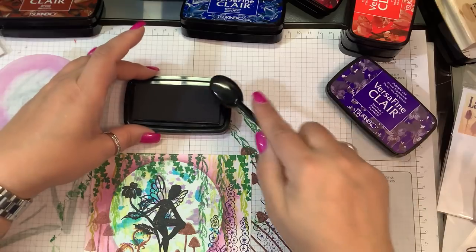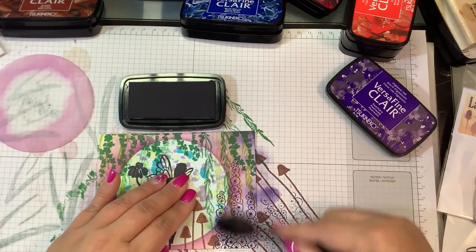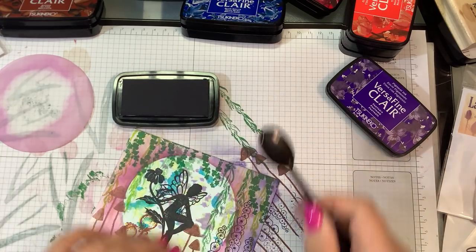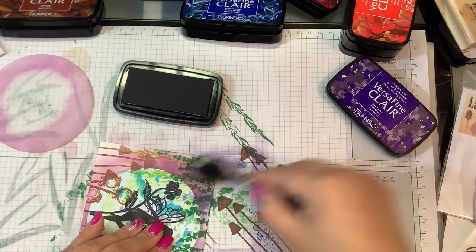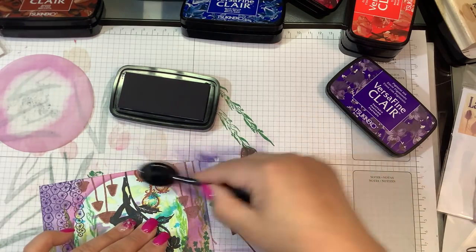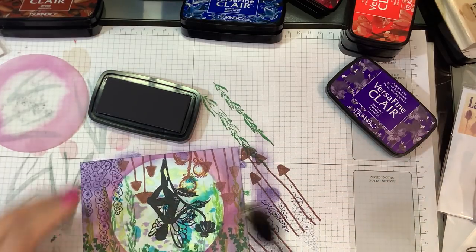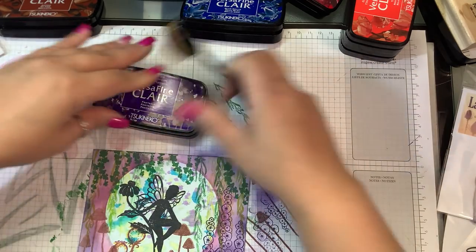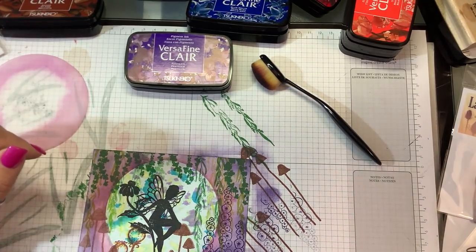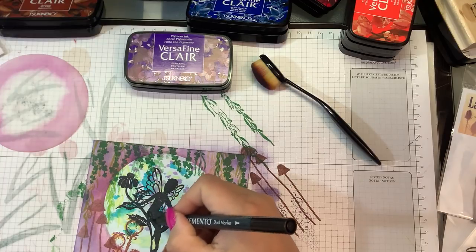Then I'm going to take some of the darker purple, which is Fantasia, and go in off the corners to make the outsides darker. Look at how cute that is! I'm just going to grab a black Memento marker and fill in down here real quick.